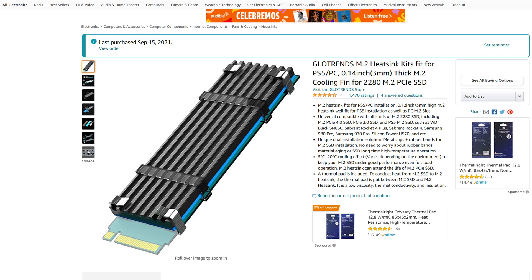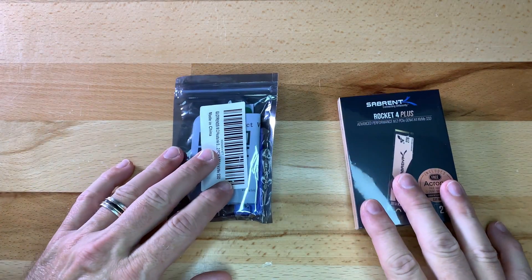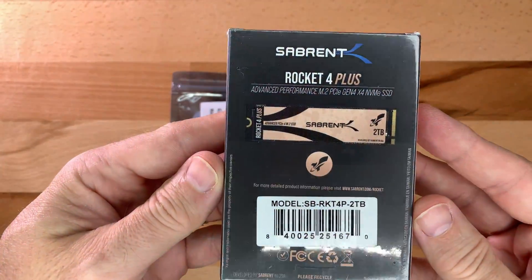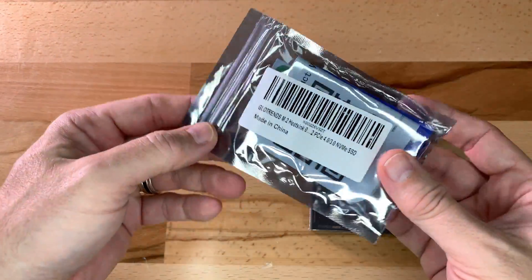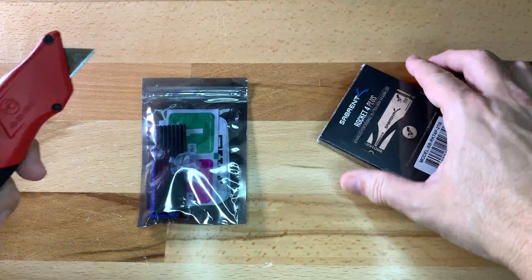This is a relatively cheap heatsink and it fits the height requirements from Sony, which is less than 8.8mm including the combination of the SSD and single-sided heatsink. Here are the two packages that arrived from Amazon: the Sabrent M.2 SSD and the GlowTrends heatsink. Let's see what's inside.